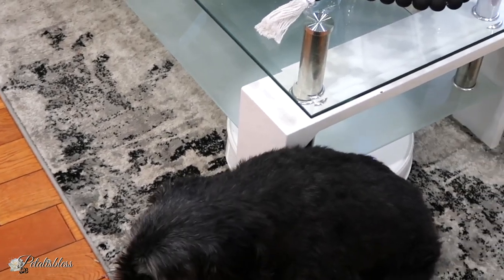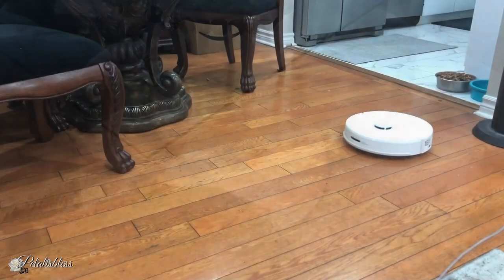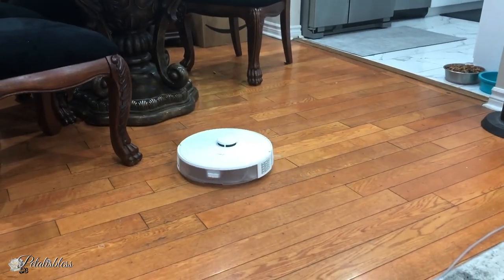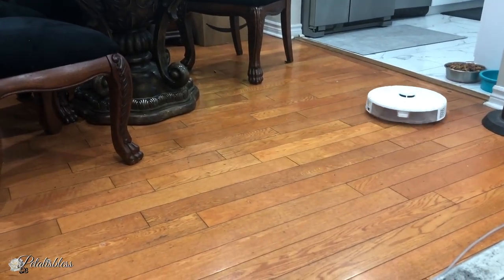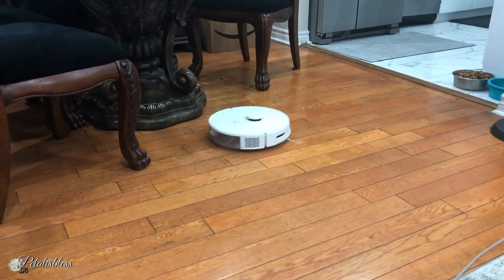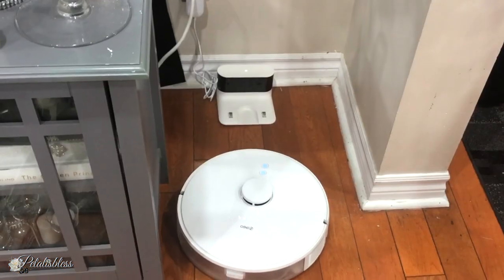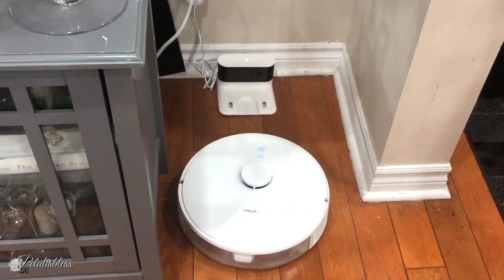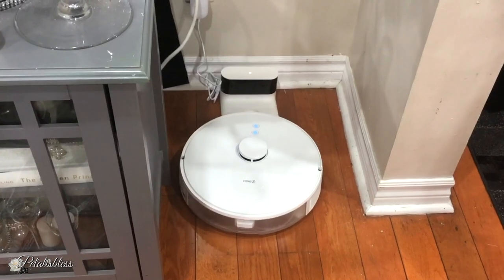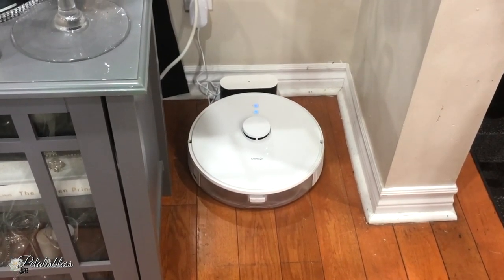The vacuum has different suction levels you can program. If the battery life runs out, it will dock and charge itself, then continue from where it left off. When it's done, it goes right back to the charging dock to charge itself again.